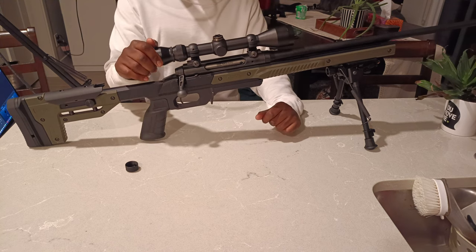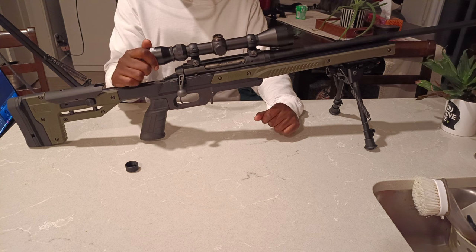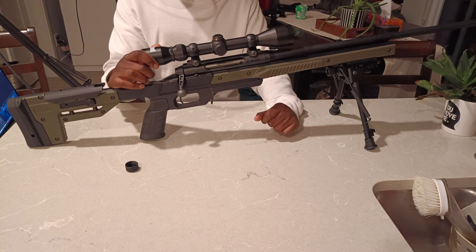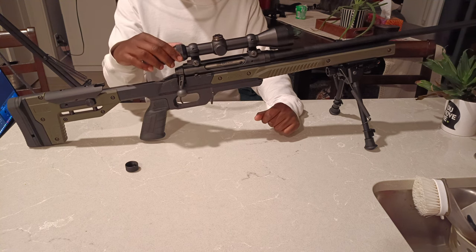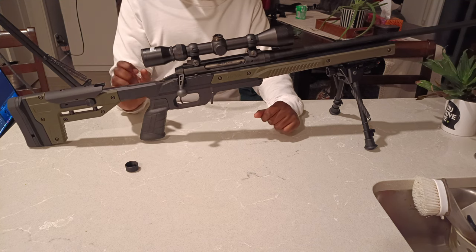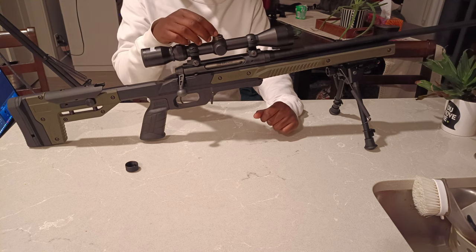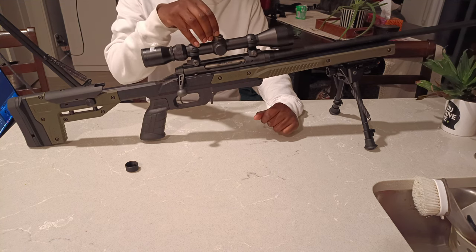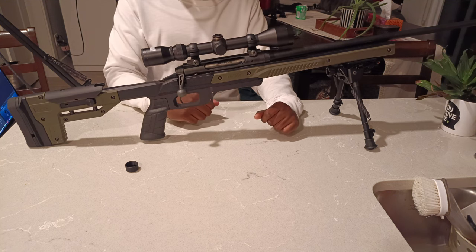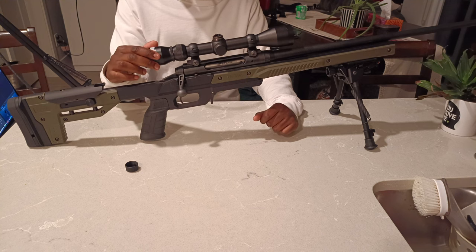As far as the scope goes, it is nothing special — the Savage Axis comes with either a Bushnell 3x9 or a Weaver 3x9 scope from factory. The scope is not too bad but there is a bit of blurriness at maximum magnification. The turrets can be adjusted with your thumbs but there is not much surface area so it is a bit cumbersome, though it still works fine. I have had no issues losing zero or any problems with the internals, which has been known to happen with some of the Weaver alternatives.